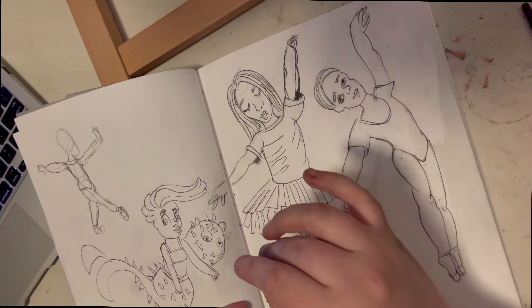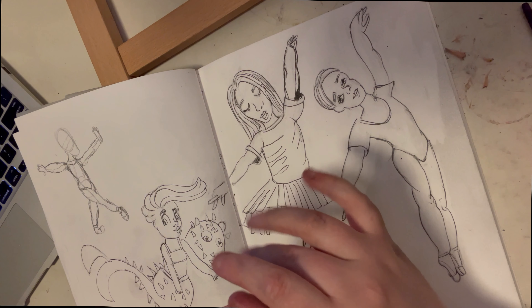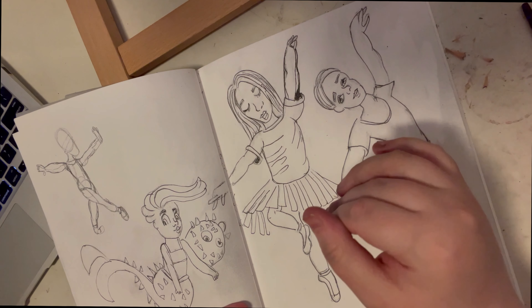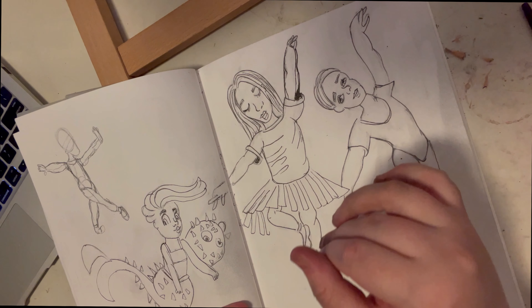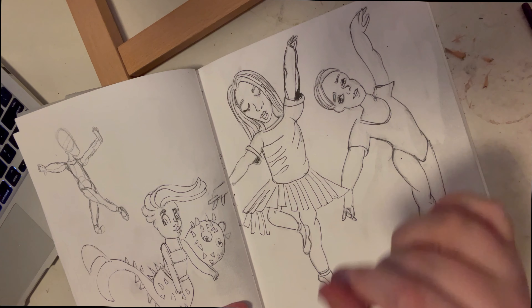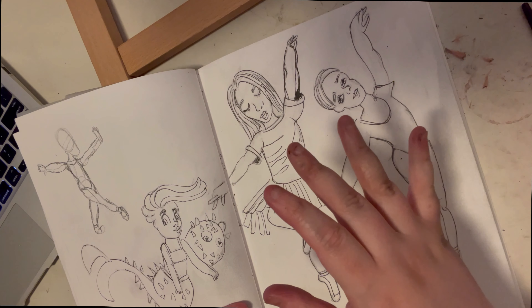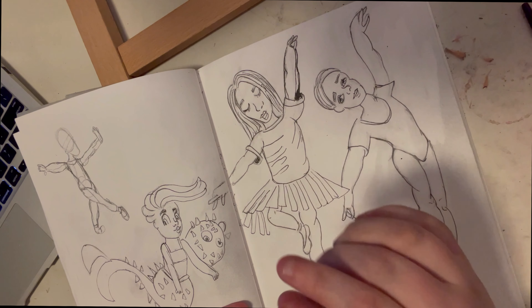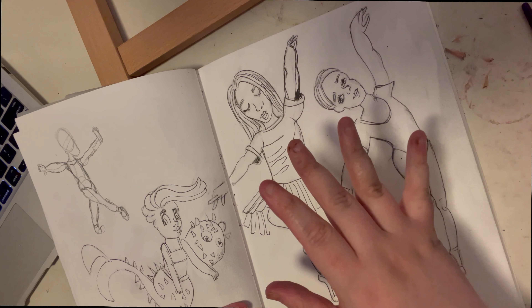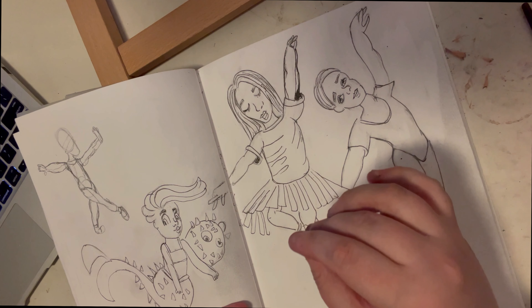I've been practicing to the point where I'm actually having a lot of fun with it. I'm getting gesture down, practicing the legs and muscles, how the arms bend, how the legs bend. It's been a blast. I love learning — Skillshare is great for that, though this video is not sponsored.